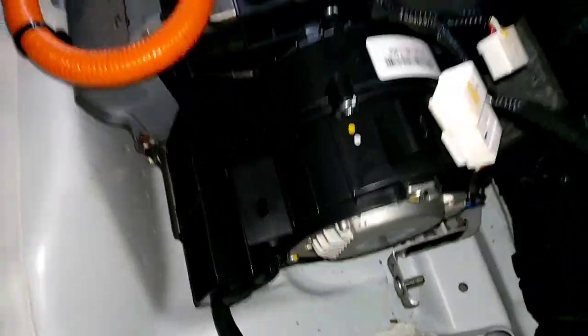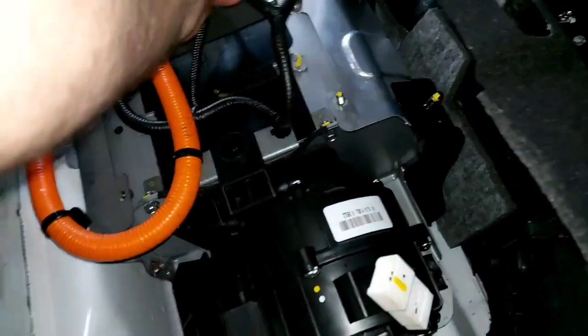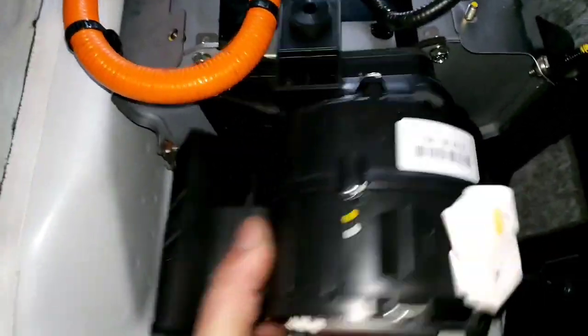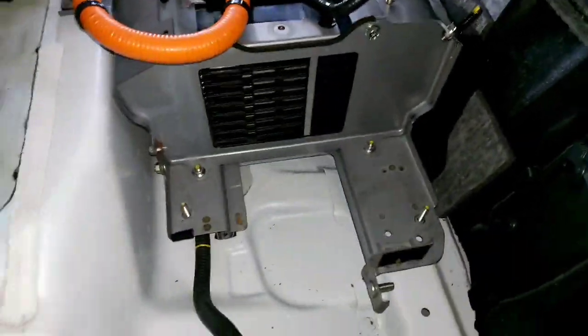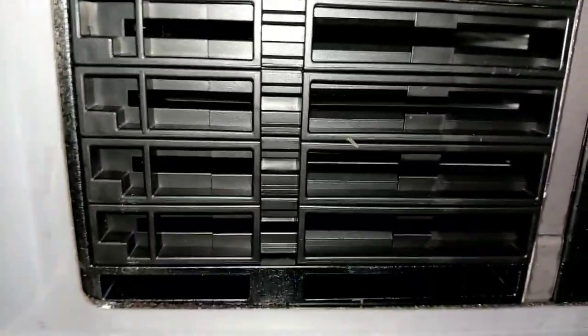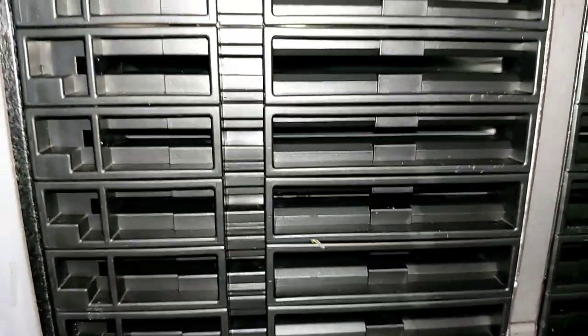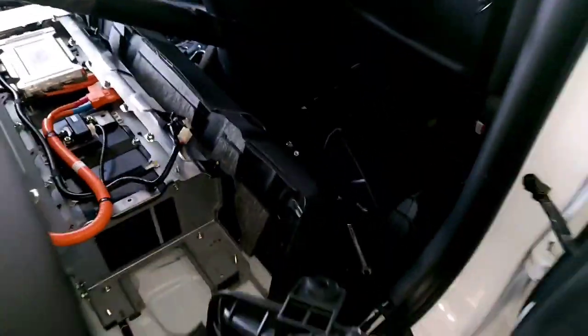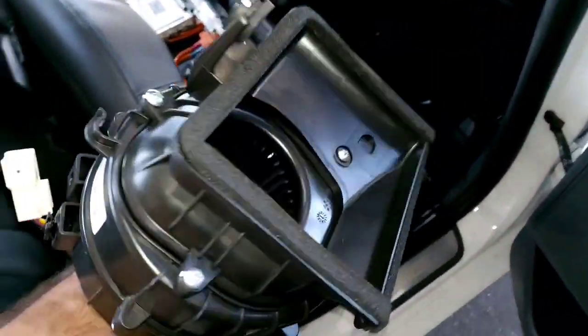Here we are — we have access to the high voltage battery cooling fan and we can take it out. As you can see, this window duct goes directly to the lithium polymer cells, pretty much a direct airflow. And here we have access to the high voltage battery cooling fan.